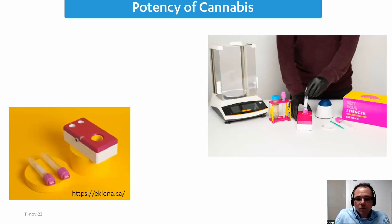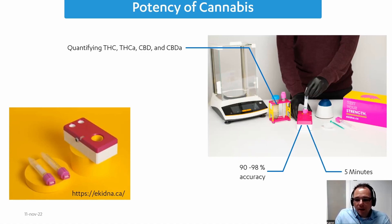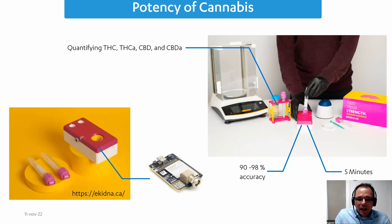Another successful example is Echidna from Canada, who measure the potency of cannabis. Since legalization in many countries, this has become important for cannabis growers — they look for THC, THCA, CBD, and CBD-A. They achieve 90–98% accuracy in just five minutes, compared to the usual HPLC analysis, and at a much lower cost. Inside their device they have the Amstead 4M.